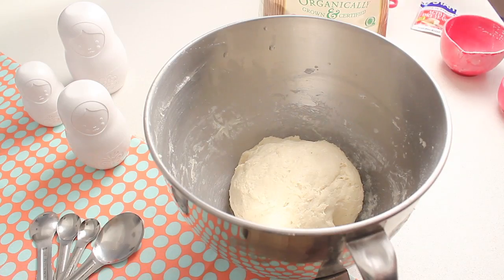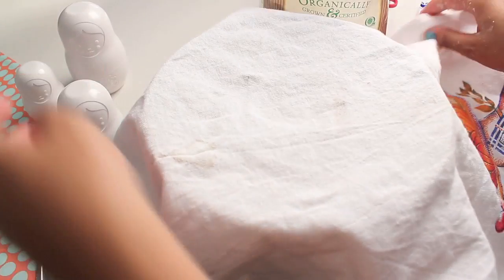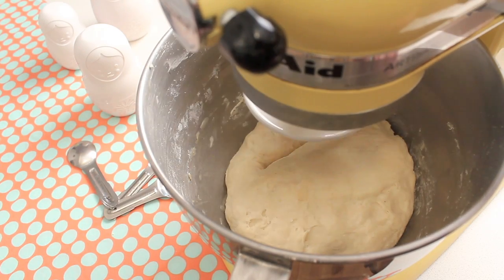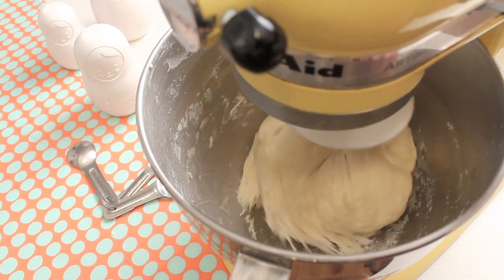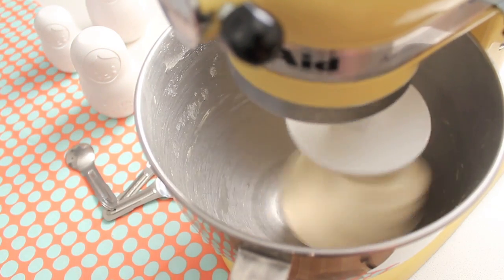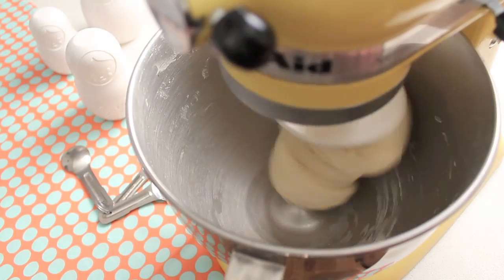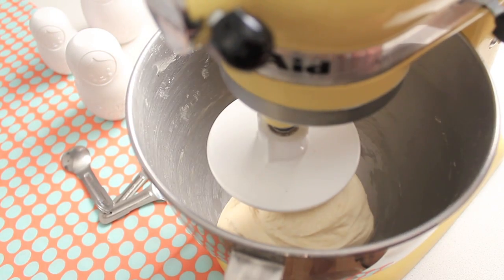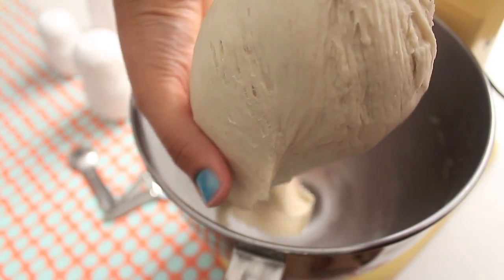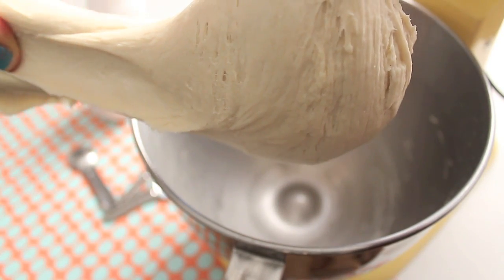Knead this dough for approximately one minute — we don't want to overdevelop the gluten at this stage. After one minute of kneading, cover and let it sit for 20 minutes. After 20 minutes, it's time for the real kneading. You can knead with your hands for approximately 15 minutes until very elastic and nice, or with your KitchenAid for approximately 10 minutes. This is the texture and elasticity we are looking for.